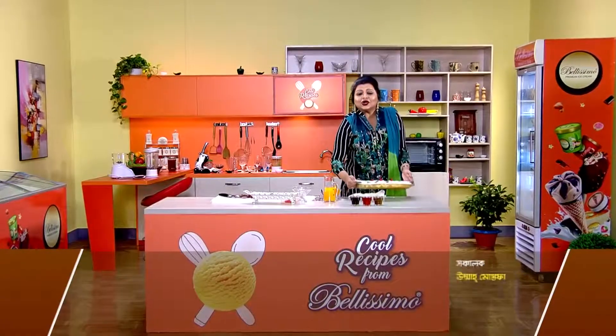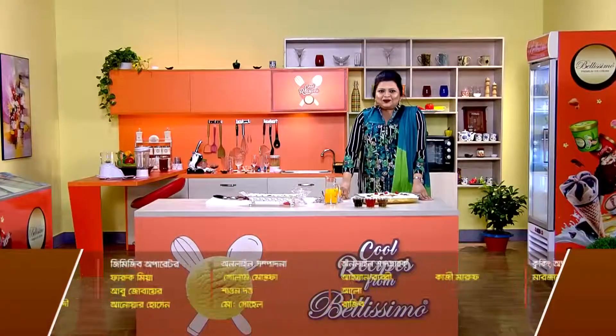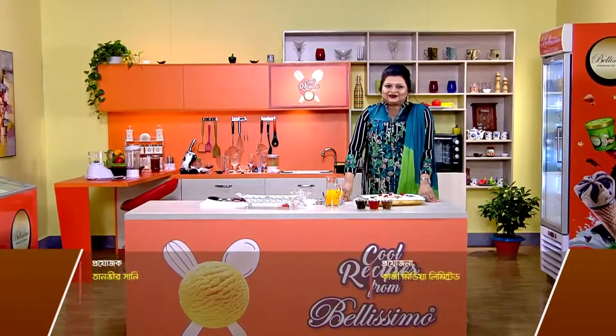Now we have the recipe for today. We can use this recipe. This recipe will be used to add to our collection of recipes. If you like this recipe, you can also like and share it. I love you.